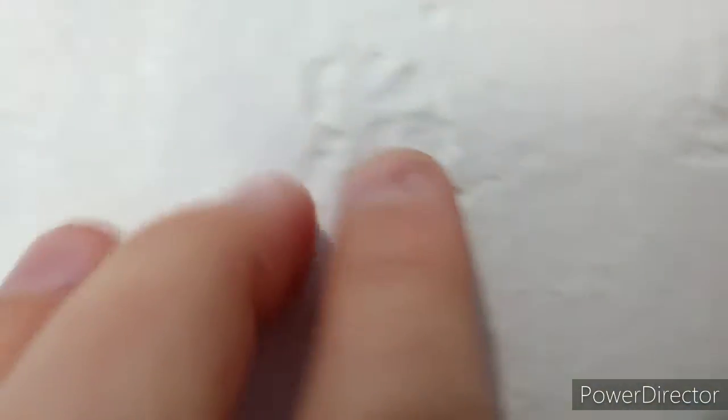Since I was lucky enough to have a hole already in the wall, I just poked it in there and taped it in. But you can just tape it to the wall if you don't want to put a hole in your wall, which is smart.